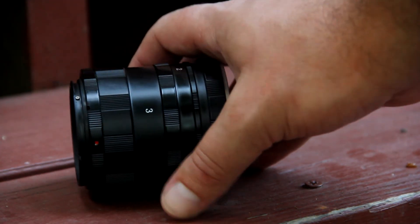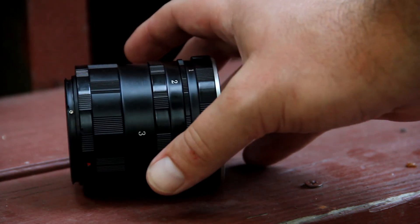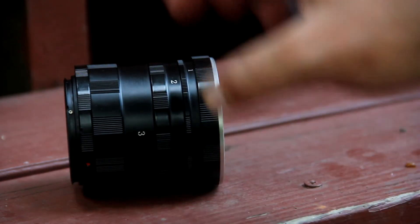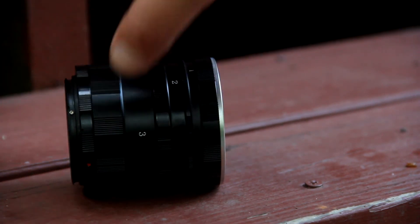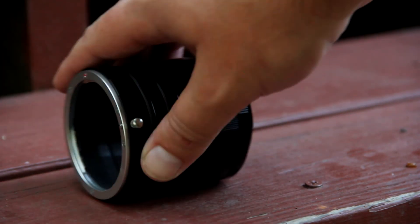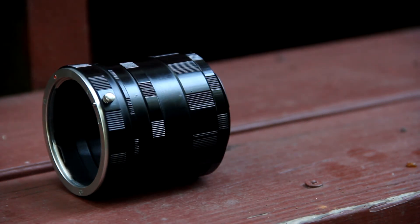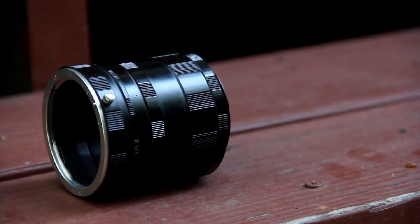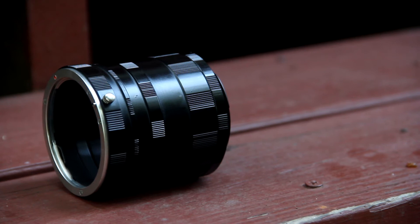I forgot to mention: when you hook this into your camera, it's going to ask if there's a lens attached. When you turn your camera on with it attached and the lens is attached, you just hit - at least on my 60D - you just hit the little record button if you're doing video. It's basically saying okay and it will go ahead and allow you to start shooting.